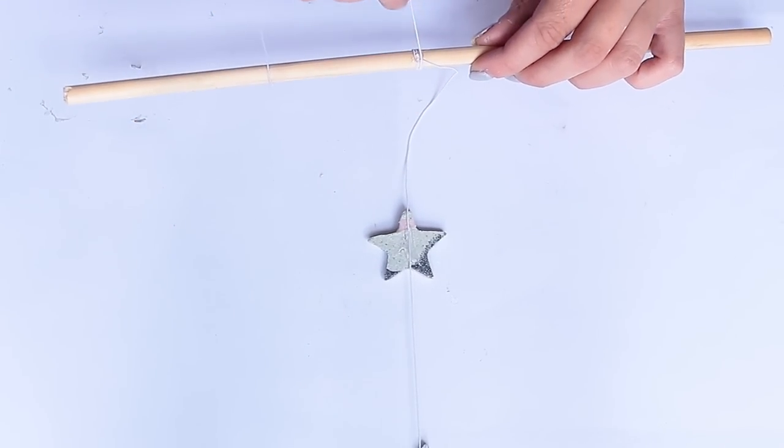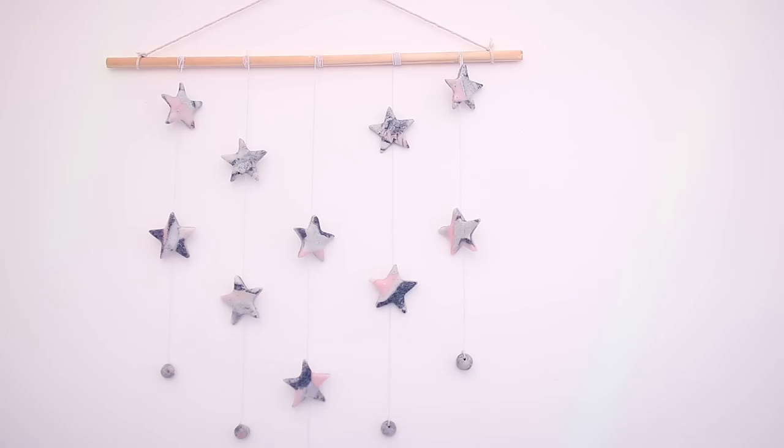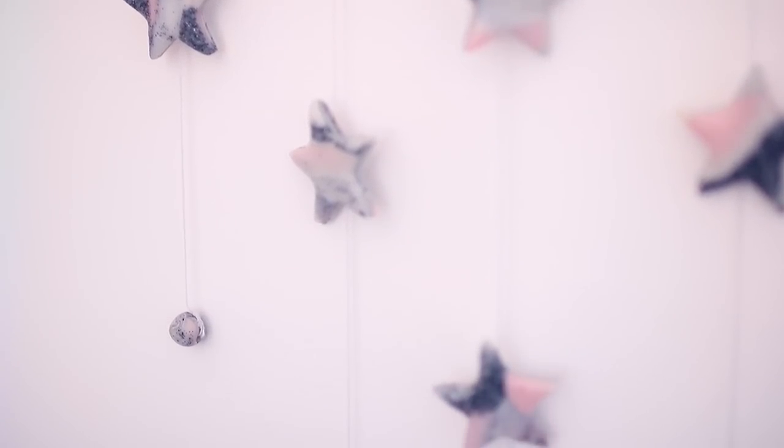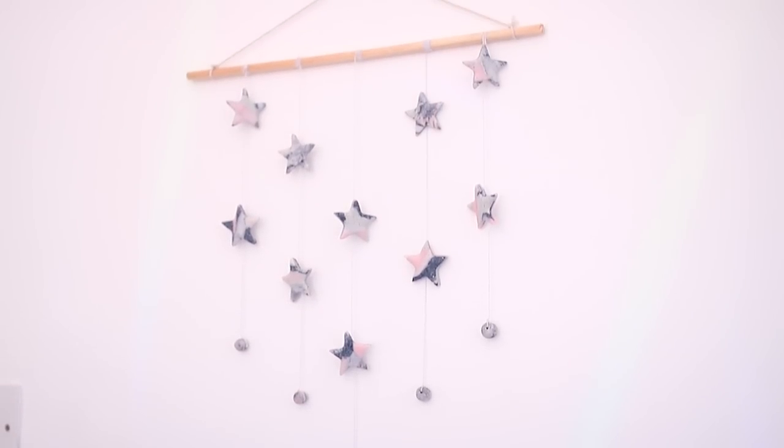To attach them to the dowel I'm just rolling the string around it and then tying it at the top, adding some glue as well to keep it safe. This is how mine turned out — the only thing I wish I'd done differently is that I wish I had a moon-shaped cookie cutter; I think that would be so cute. Anyway I hope you guys like this project and you try it out for yourselves.